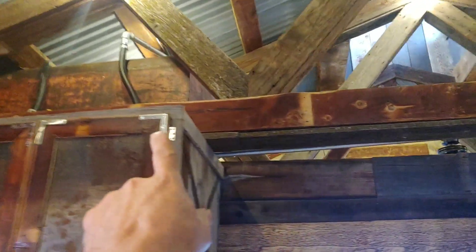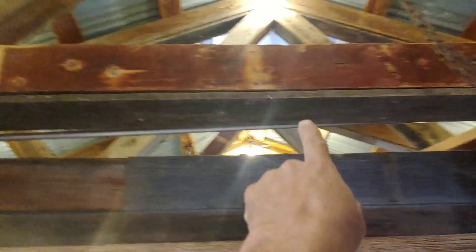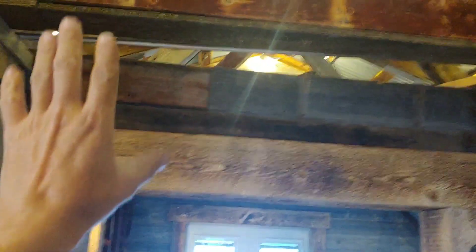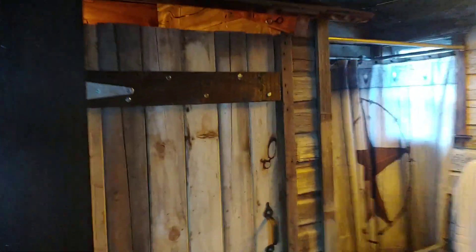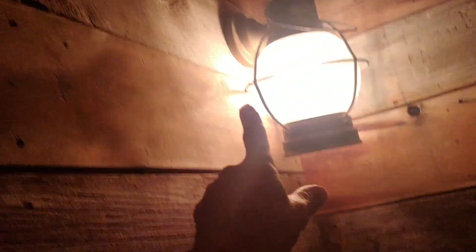Then I ran a plumbing line — you see it right there — truss to truss. I haven't quite mounted it yet, it's just sitting there. And I ran it over to this outhouse, then I ran it down this wall, and hooked it to my toilet.